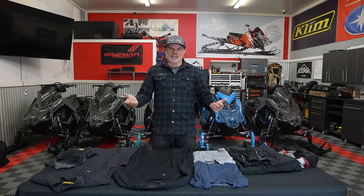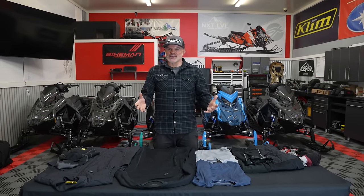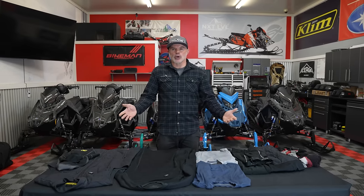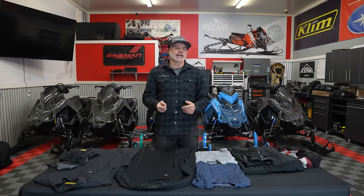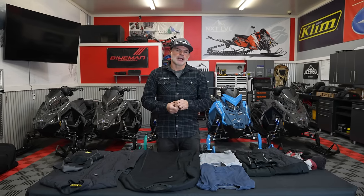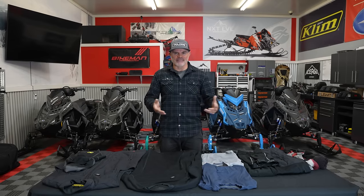Throughout the channel's history, we've talked many, many times about being prepared as we go into the backcountry. We've talked about favorite picks in terms of outerwear, but we've never really taken a deep dive into all things we're wearing underneath all of that. So just my opinions and favorites, but trying to understand why we would layer.